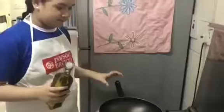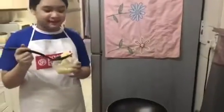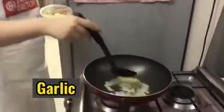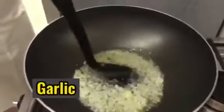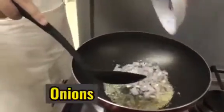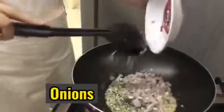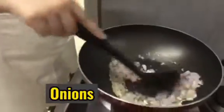Now I think my pan is hot, so let's put our olive oil. But if you have no olive oil, you can use any kind of cooking oil. Now let's put our garlic and wait for it to brown, and next we're going to put the onion.